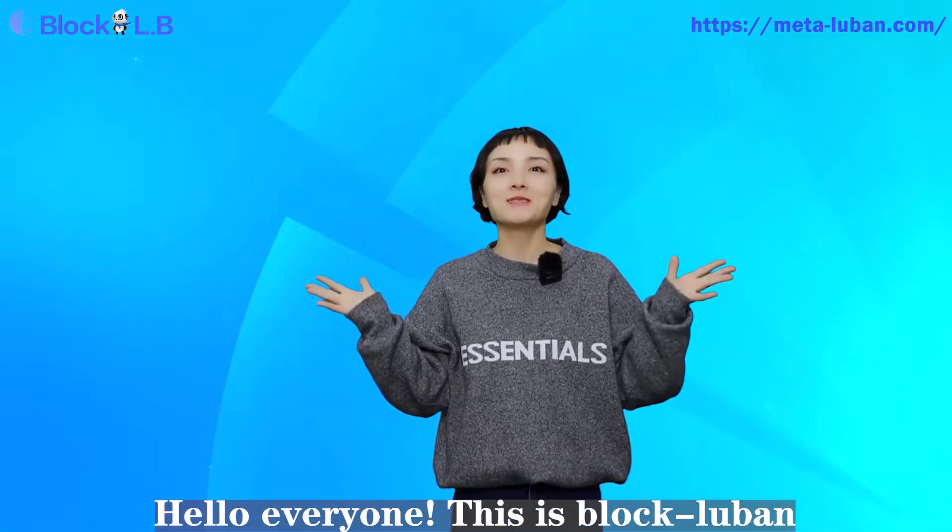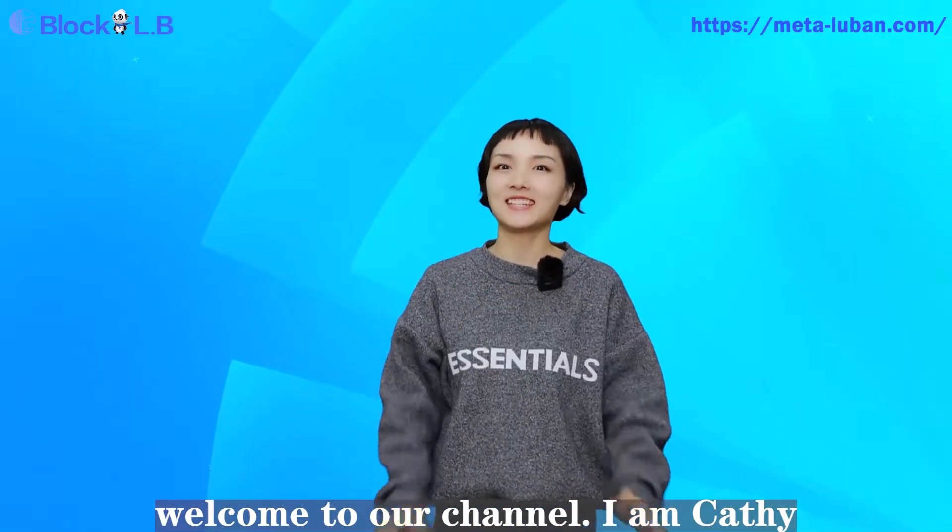Hello everyone! This is Block Luvan. Welcome to our channel. I'm Cathy. Nice to meet you.